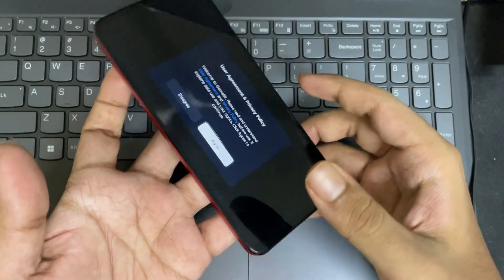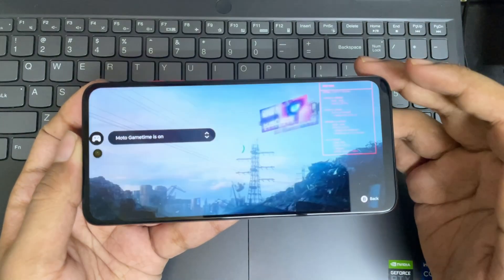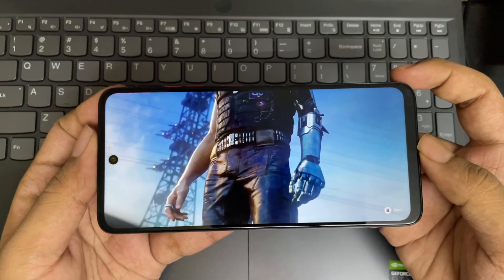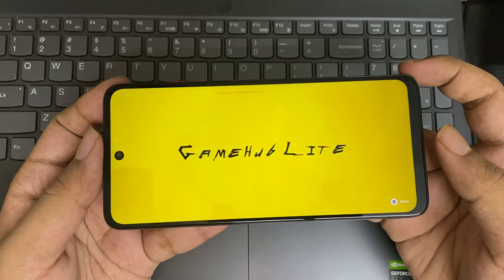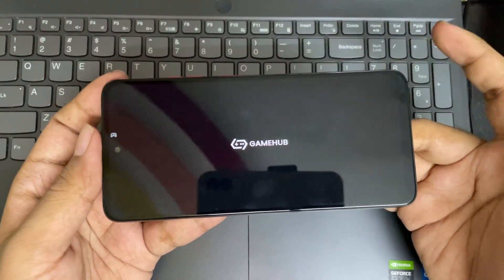Now let's open the emulator. As you can see, there's a new animation on the start screen with a Cyberpunk 2077 video. Gamehub Lite right here — it's pretty amazing. No sign-in is required at all. It just went straight up to the main screen.